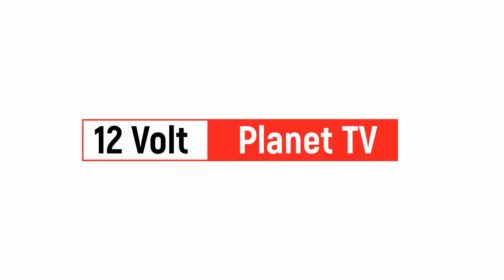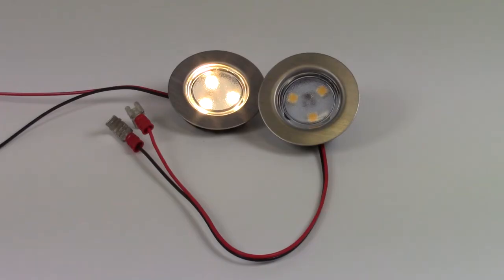Hello and welcome to 12WallPlayerTV. My name is Craig and today we will show you the various ways to hook up your LED lights.